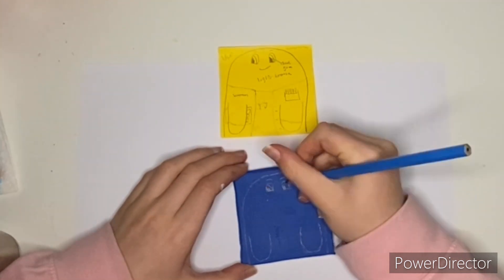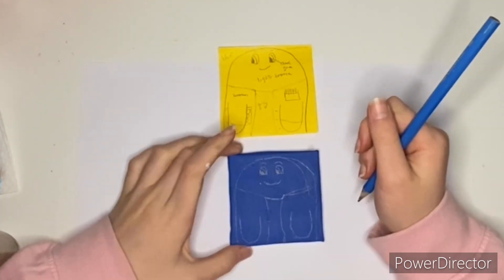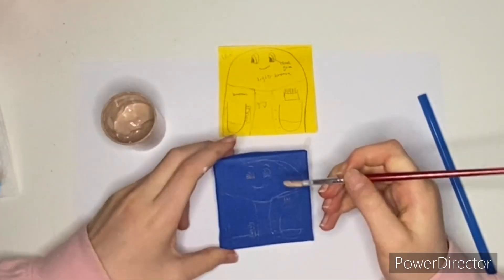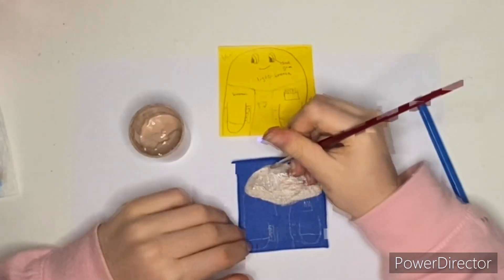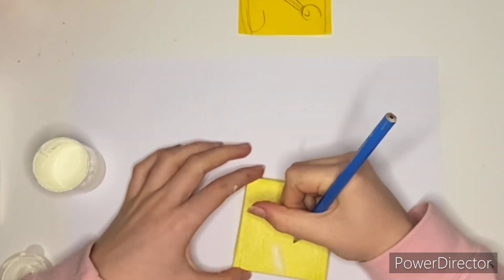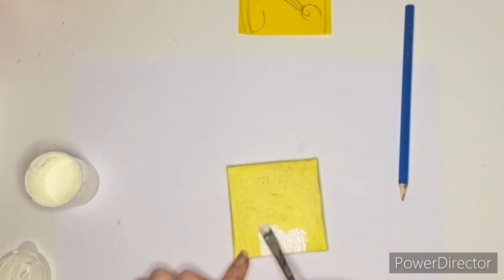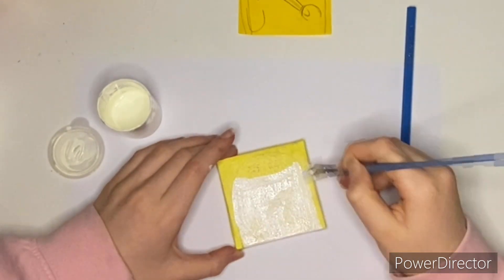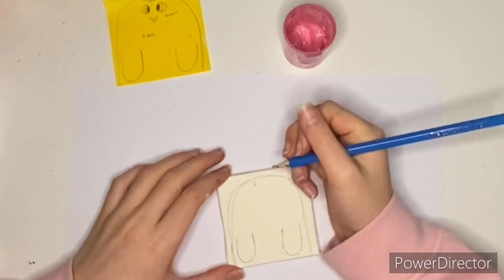I'm now starting the sketches and the base colours on the paintings. You can see my rough sketches on the post-it note. I use post-it notes because they're the exact same size as the canvases — 7x7cm, or thereabouts. I use them because I like getting just a rough idea and it doesn't have to be permanent; I don't have to paint over it.